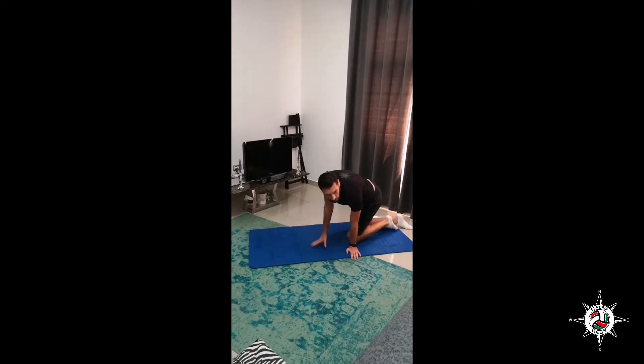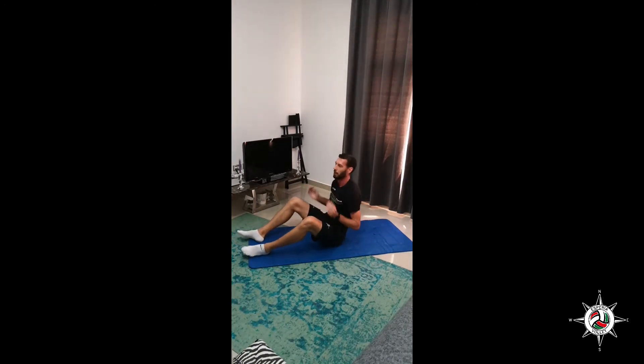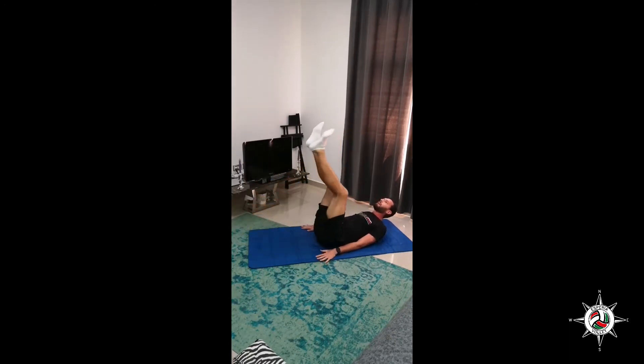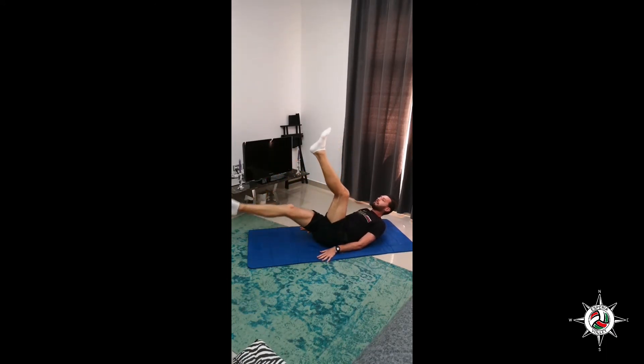Next one: One Down Two Up. Okay — face up, two legs up, pelvis up and one leg down slowly. We do ten of them. You start lowering your leg when your pelvis is still in the air. Counting through 1 to 10.